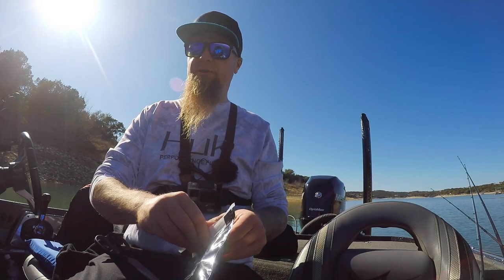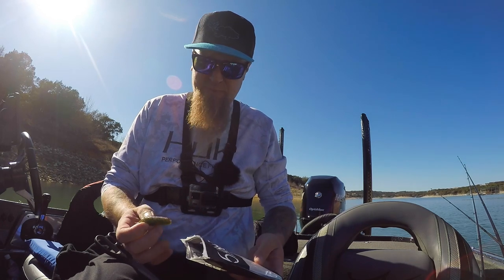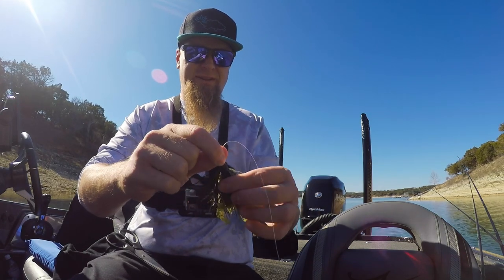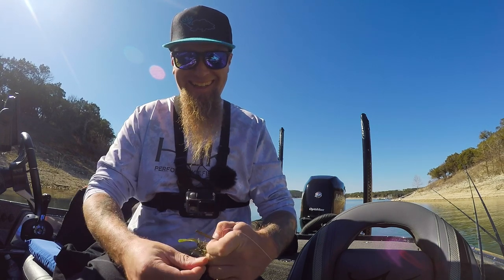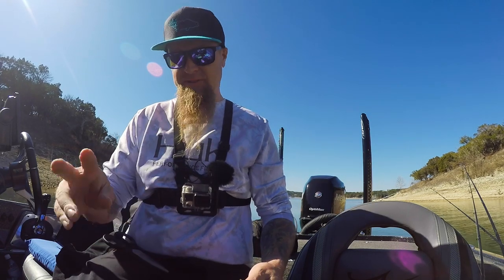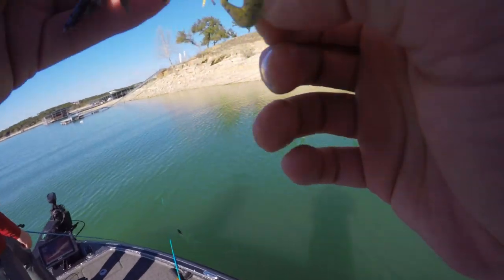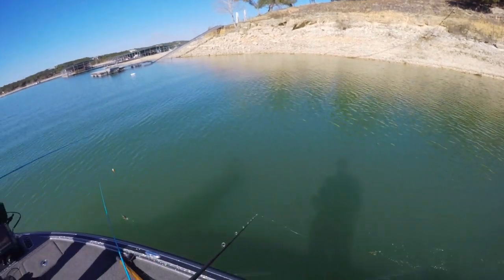I'm gonna try this hybrid jig - Divan hybrid jig, blue magic. Let's bust out one of these Stroker Craws - the new Six Sense Stroker Craws soft plastic line from Six Sense Fishing. I'm gonna bust one of these boys out and throw it on this jig as a trailer. My jig is Stroker Crawed out now. Remember to separate the appendages on these Stroker Craws - now she's stroking.